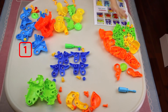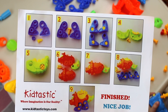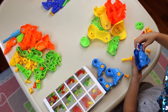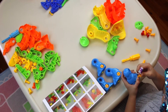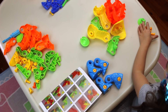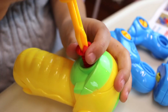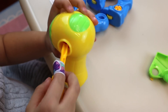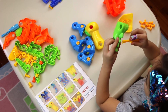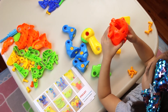So this is dinosaur number one, two, and three. Let's build. I know this goes together. Guys, we're following the instructions. There. Bingo. So this is the head. Next is the tail. There.